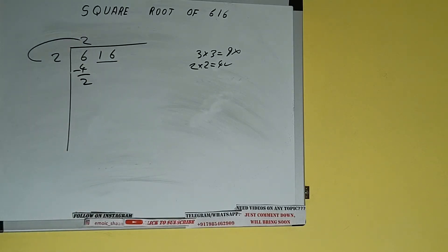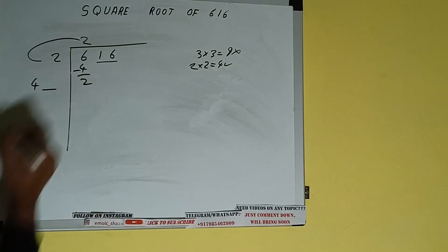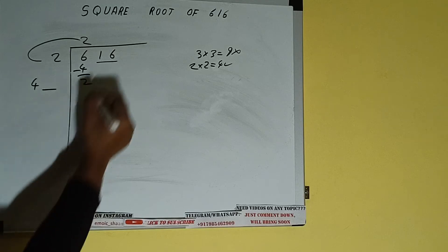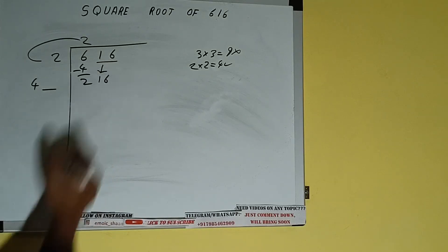We did 2 into 2, so add both: 2 plus 2 will be 4. Write it here and keep a digit extra. This number we need to make it big, so bring the next pair down and it will be 216.